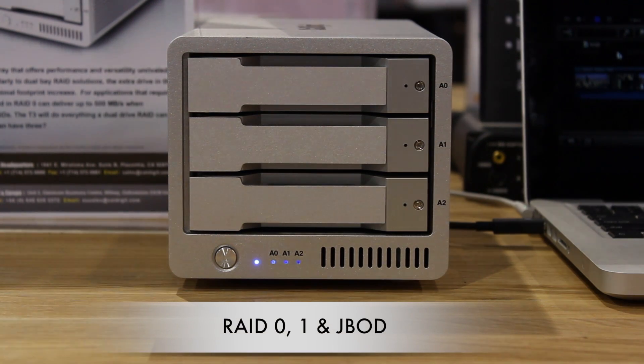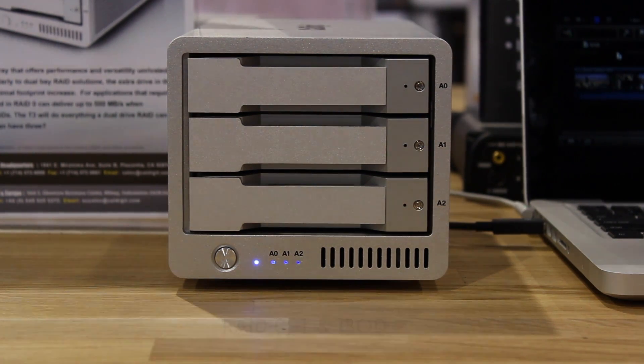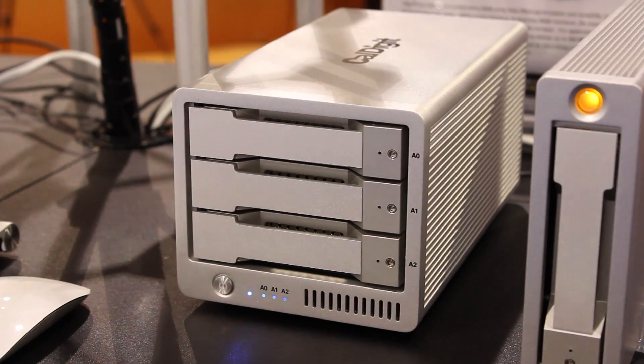It supports RAID 0, RAID 1, and JBOD. It'll start off at 6 terabytes for $699 and 12 terabytes for $1,199. This is a very interesting product because we decided to do something different than your traditional dual bay RAID — we made it three drives, so in RAID 0 it offers 50% more performance in the same footprint.